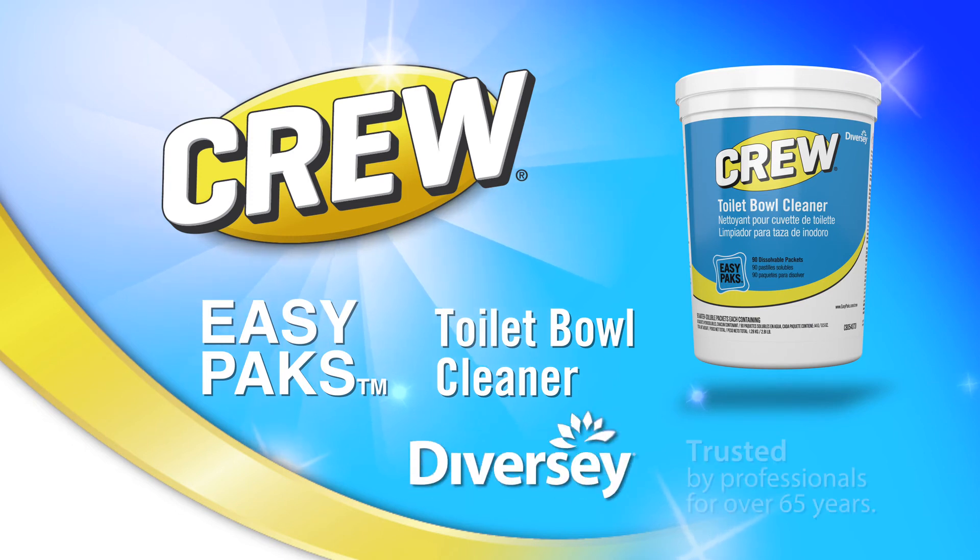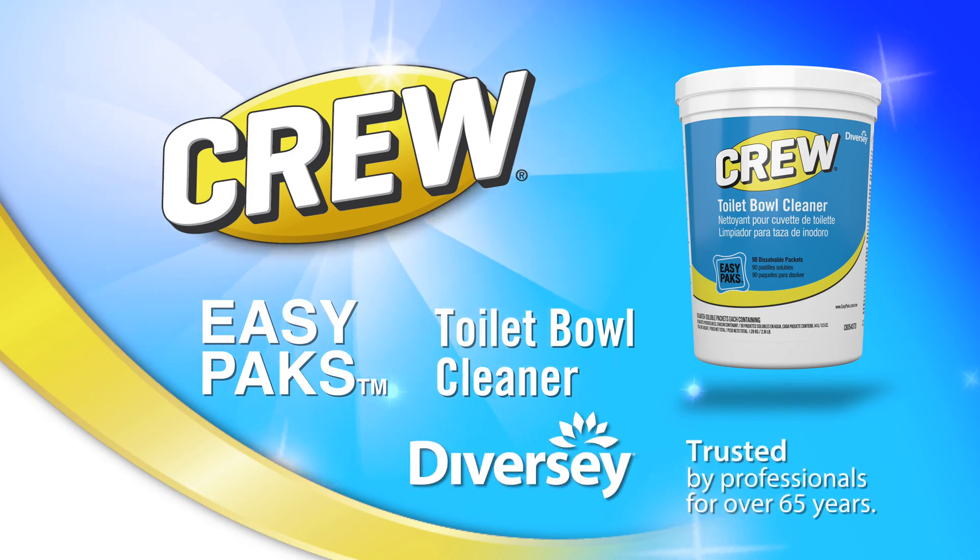Brought to you by Diversey, trusted by professionals for over 65 years.